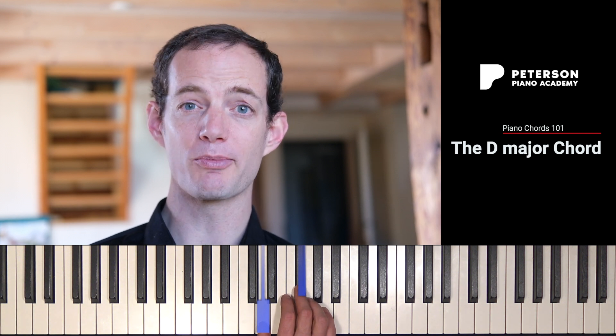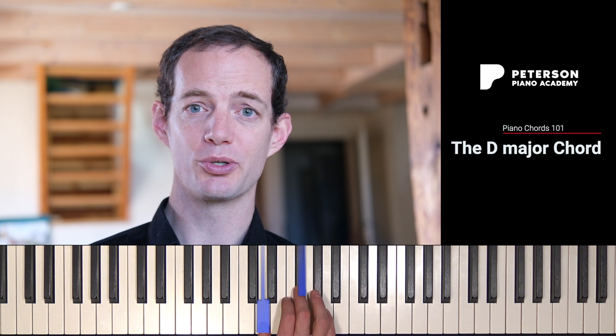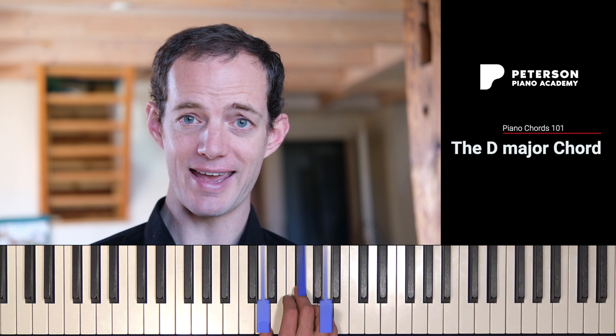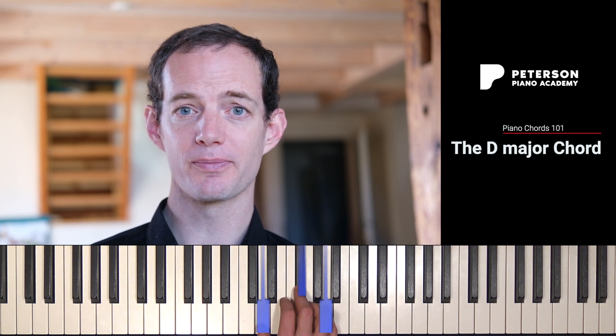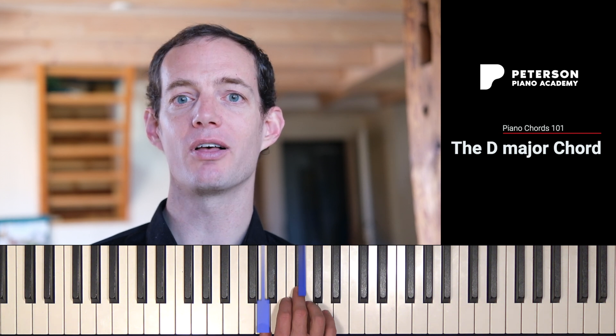And now I'm going to count up three more half steps: one, two, three. That takes us to A, which is what we call the fifth of the D major chord. So the bottom note we call the root, the middle note we call the third, and the top note we call the fifth.